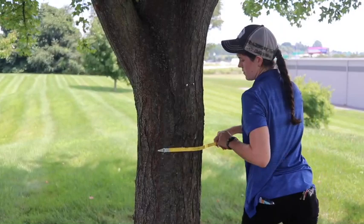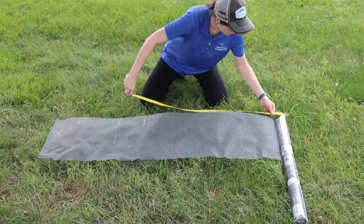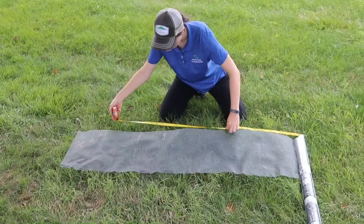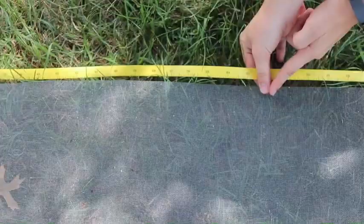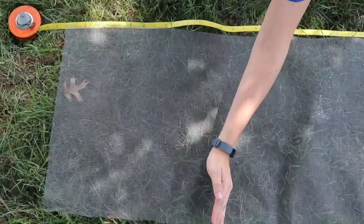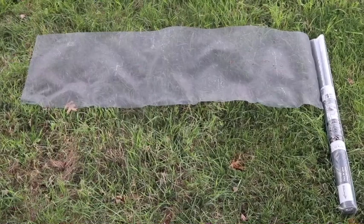First, measure out the diameter of your tree so you know how much mesh you will need. Measure the mesh equal to the diameter of the tree and then add an extra 1 inch of mesh per 2 inches of tree diameter. For example, a tree that is 12 inches in diameter would need an extra 6 inches of mesh. If you are measuring the circumference instead of the diameter, follow the same guidelines — measure out the mesh equal to the circumference and add an extra 1 inch of mesh per 2 inches of tree circumference. The point of this is to provide enough extra mesh to create a skirt for your tree. It's better to have more mesh at the end than less — you can always cut it down.